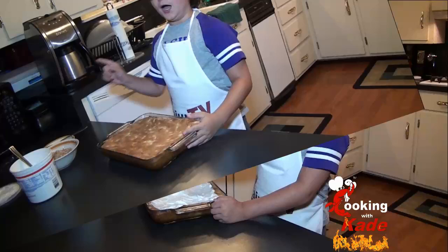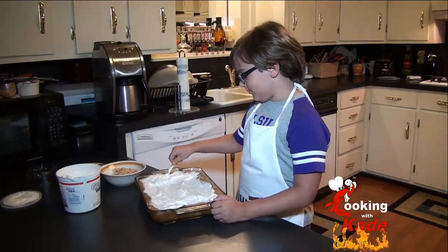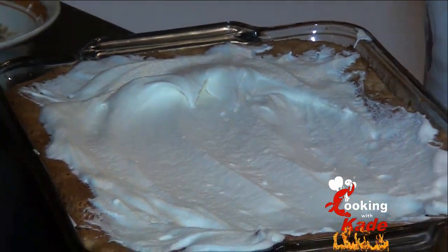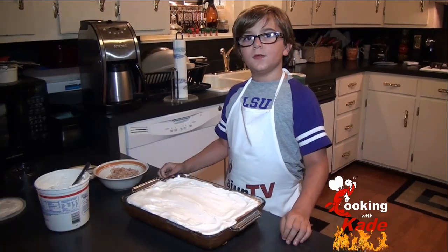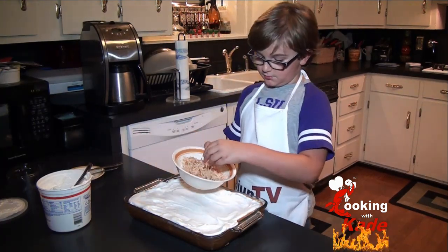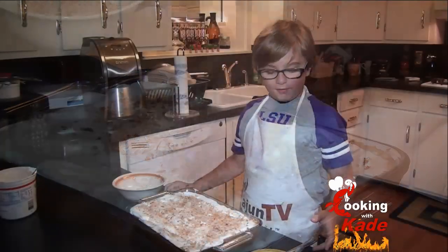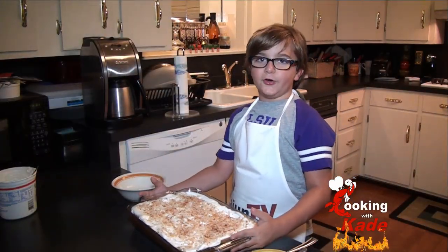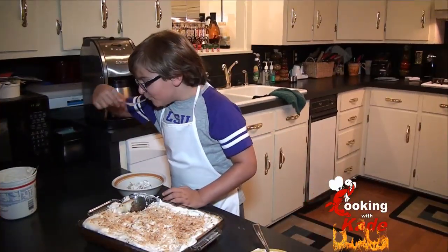So now we are going to add in our toppings. We are going to add on some of our coconut. Refrigerate it so that it can get all set up after you add the coconut. But I am going to cut me a piece right now — there we go, we are going to cut her out. It's almost hot, but yes.